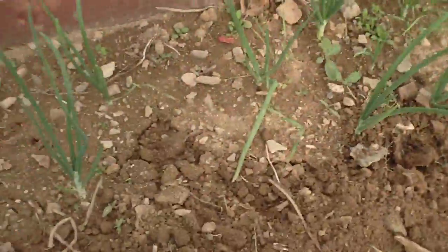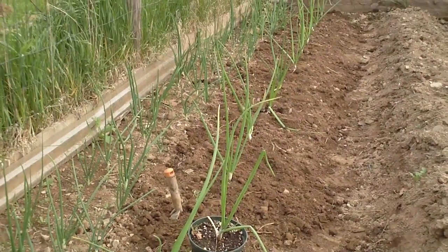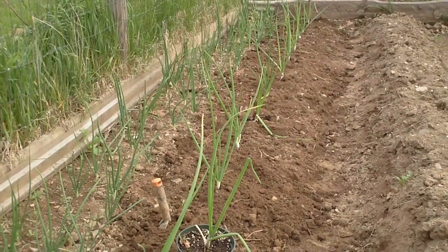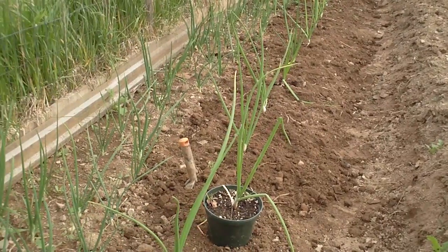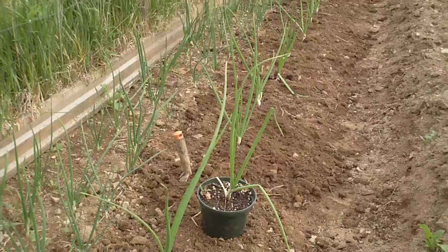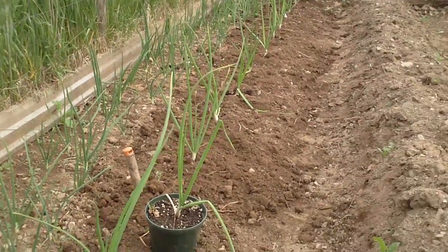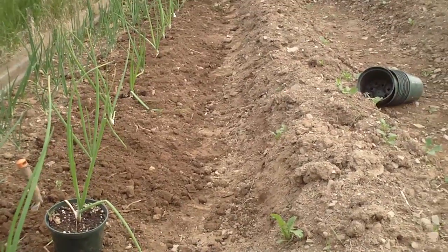I just want to show you guys that. I'll be doing a lot of planting today because today's the third week. I looked at an extended forecast and it's supposed to be in the 80s all next week, so I think I'm pretty safe to start planting some stuff outside. The fourth week is usually when I start planting.